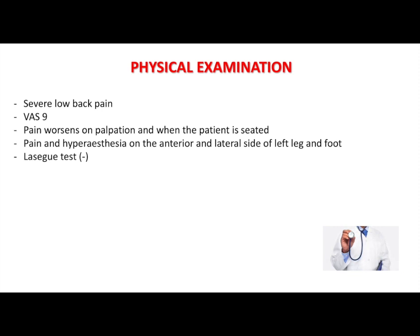LASIK test is negative bilaterally. On examination a mild left dorsiflexion and extensor hallucis longus paresis is observed. Her deep tendon reflexes are normal.